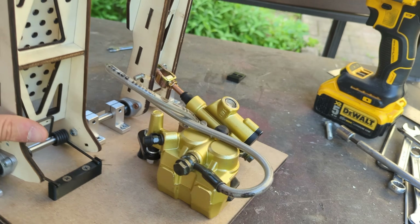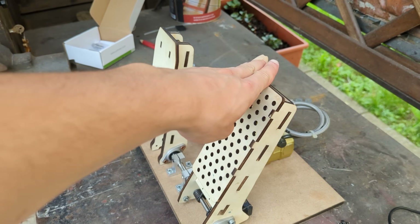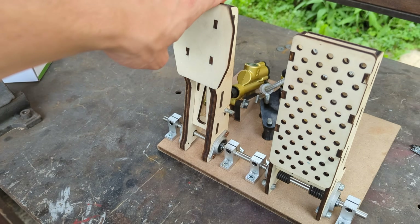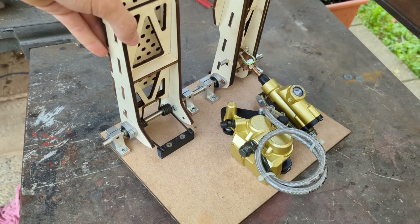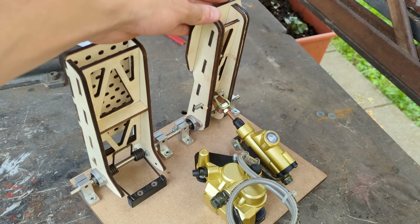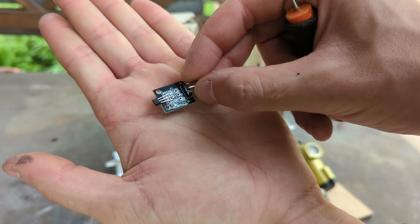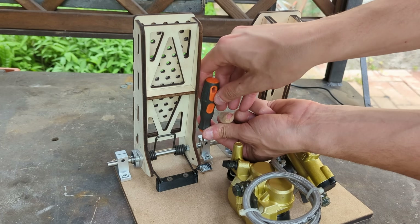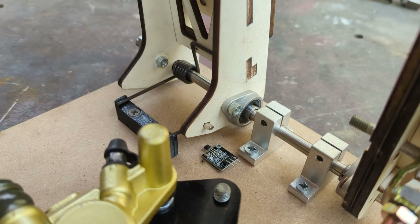The structural part of the build is now completed and feeling very sturdy. We now have to sort out the electronics to gather the position and force data from the pedals and send them to the PC. For that we'll use a Hall effect sensor — make sure it's analog — mounted beside the throttle pedal using a small magnet to allow it to read the pedal position.